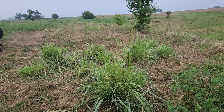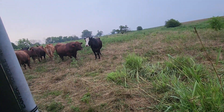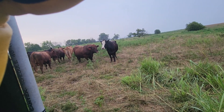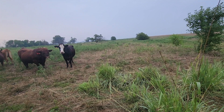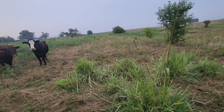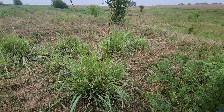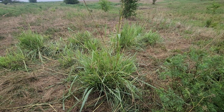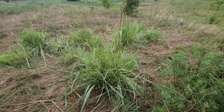I didn't think these cattle would need moved tonight, and I was right. They come to me just because they know that's what I normally do when I come down. Eastern Gamma grass — I'd like to have several fields mixed in of that stuff. Good stuff. Wish you were having this good a day.